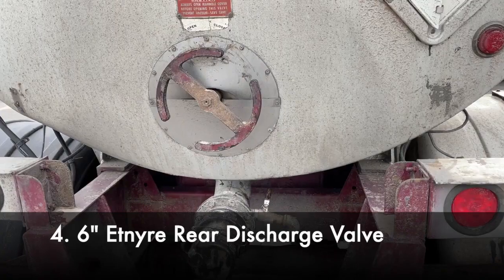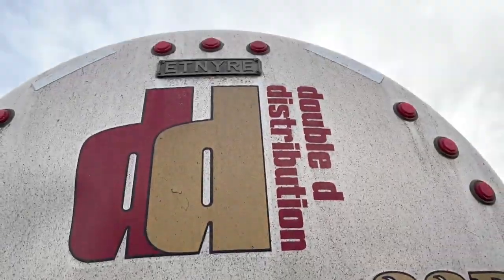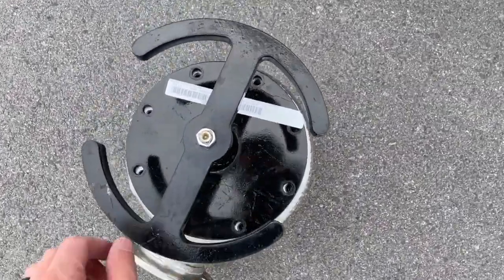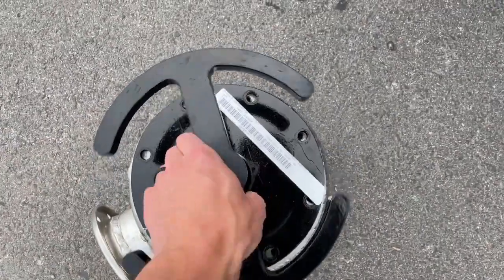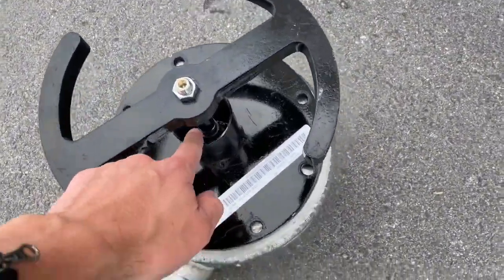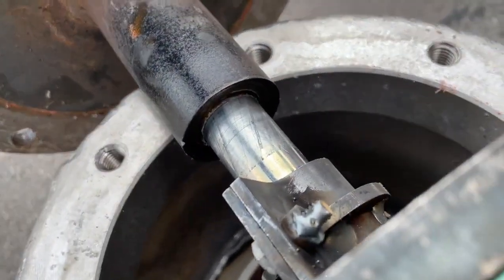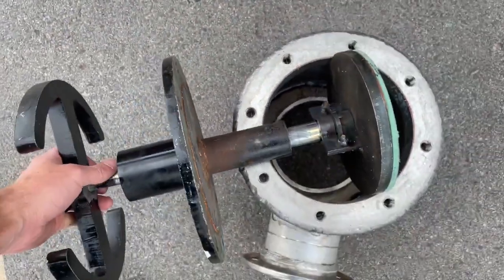Now we're looking at an Etnire trailer with the proprietary Etnire valve. It's a six-inch valve that reduces down to a four-inch manifold. One of the things we love most about these: they turn so well — I can just spin that and it goes, and it'll do that even with asphalt in there. Part of the reason is because on this valve throw they use a scraper and an O-ring instead of packing, so you can actually see that scraper there.